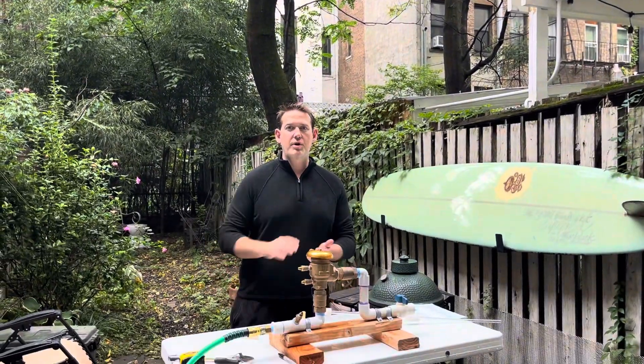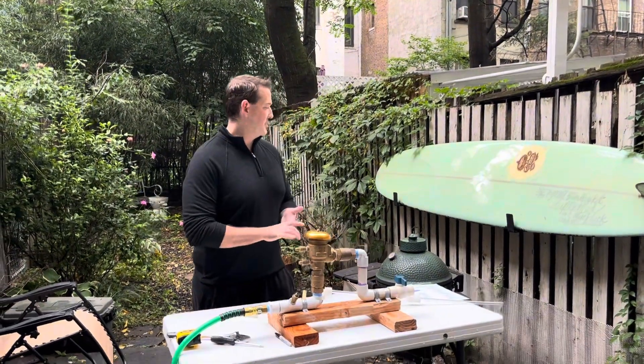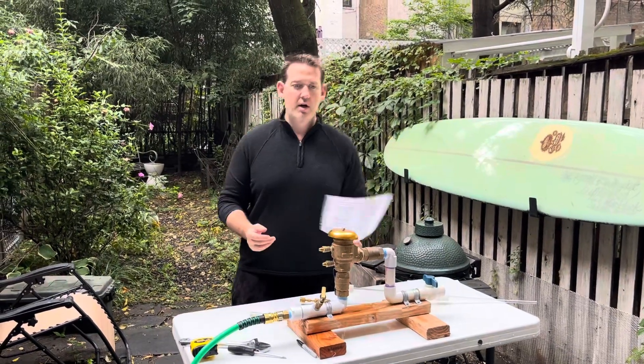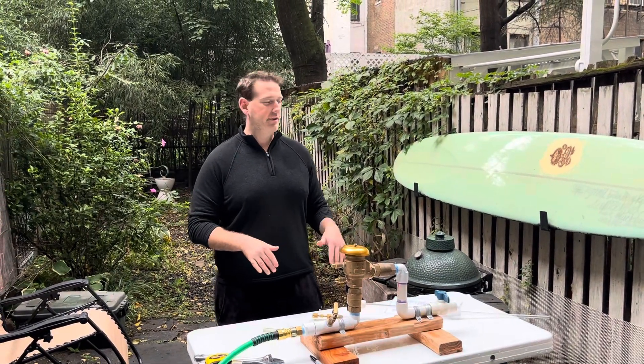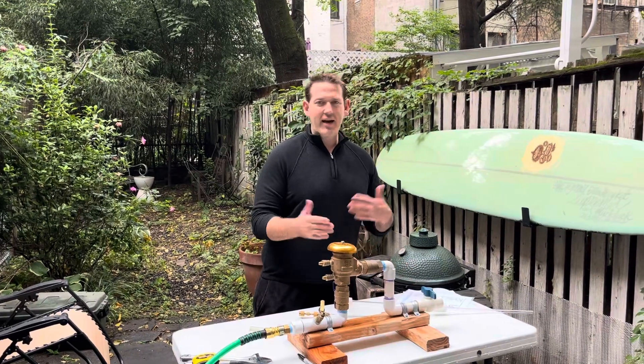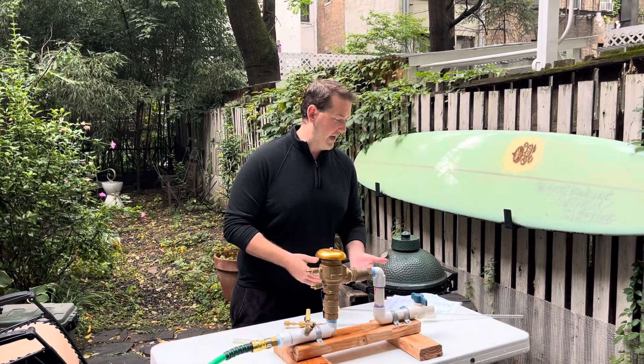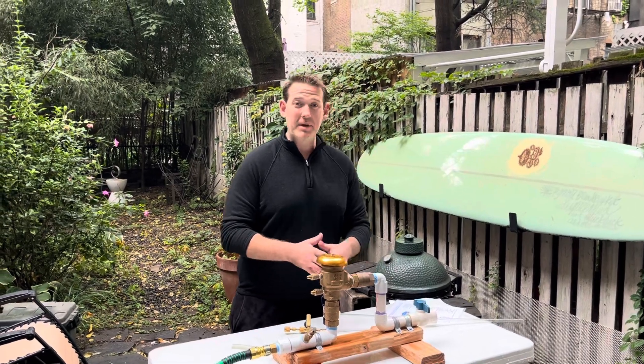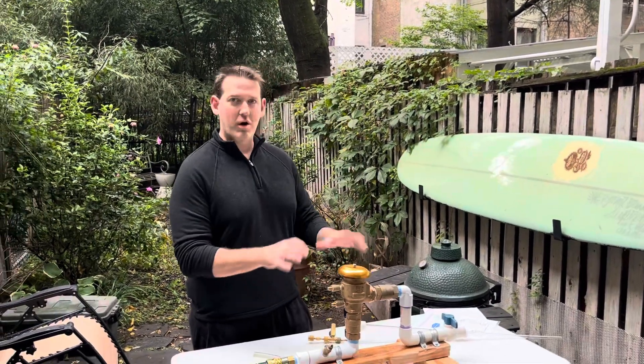Hello, I'm Dustin with Kruger's Training Academy at Kruger Instruments. Today we're going to be going through the pressure vacuum breaker testing procedures for LA County specifically. This is the LA County version — not that many people do the PVB using a water column. It's like a water column test.